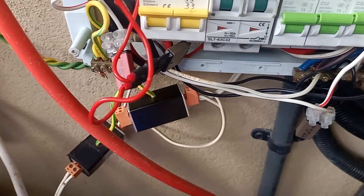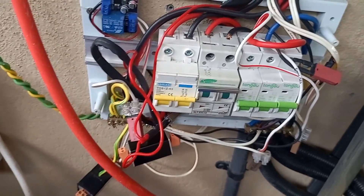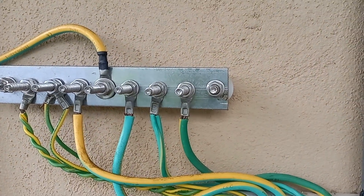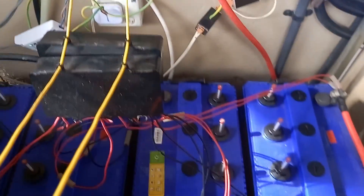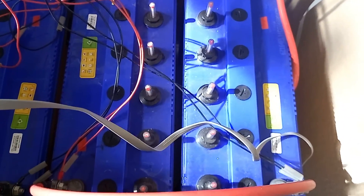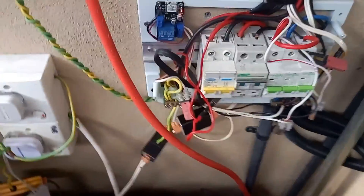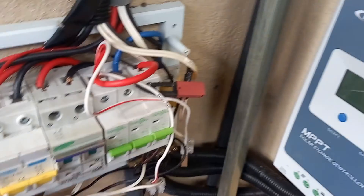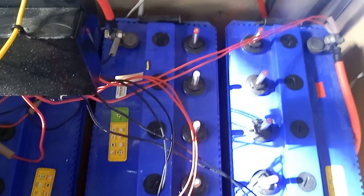For the people who are curious to see the other items: this earth goes to the earthward and then it goes to the ground. This is my battery pack for the 48 volt inverter. The battery for the 30 ampere charger controller is underneath this — it's a 150 ampere gel battery. I can't show you at the moment because it's under these four batteries on another shelf.